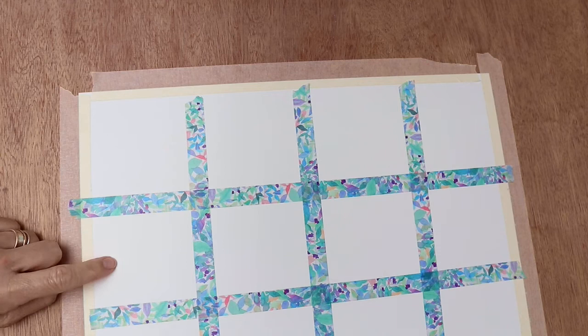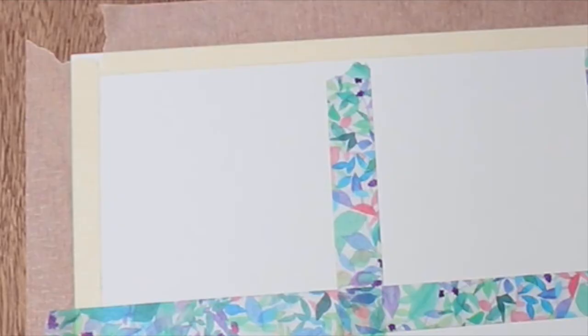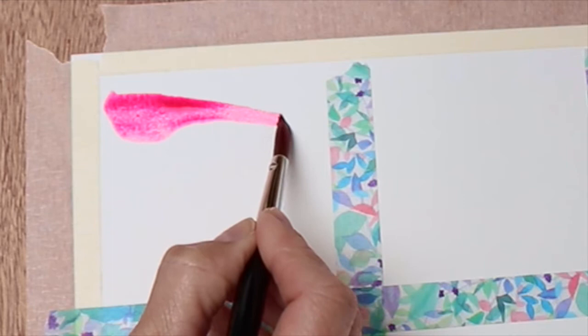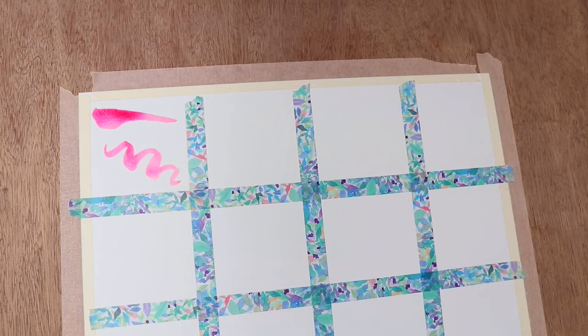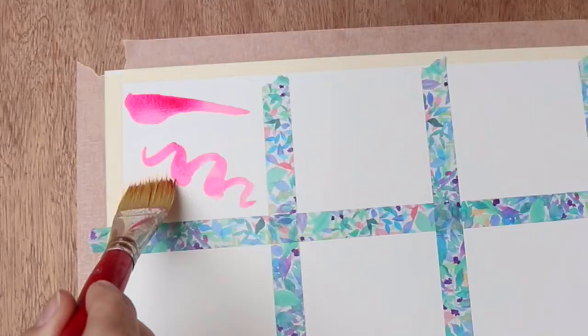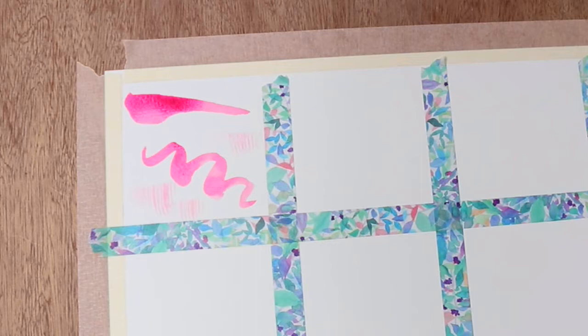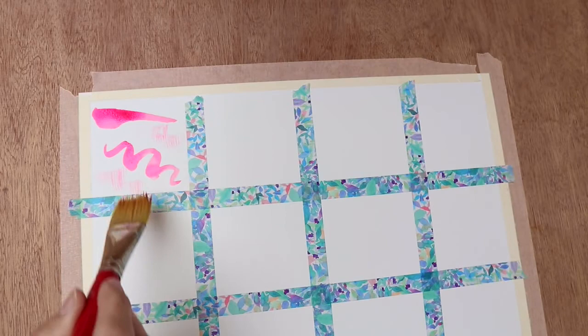I've marked my watercolour paper out into 12 grids because we're going to have a look at 12 different things. The first one is just a wet paintbrush onto dry paper - that's with a round brush. Then perhaps using a brush that's dry, just picking up some of that pinky magenta colour - you can make those little dry brush marks straight onto dry paper, without overloading the brush.